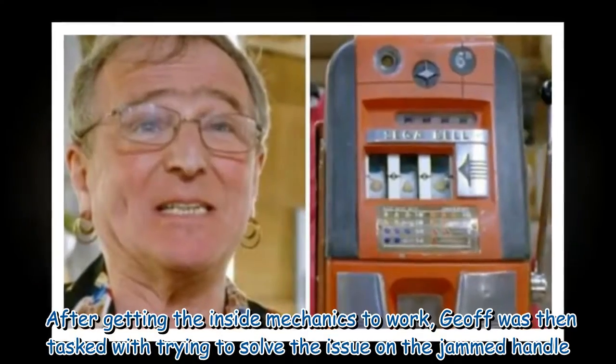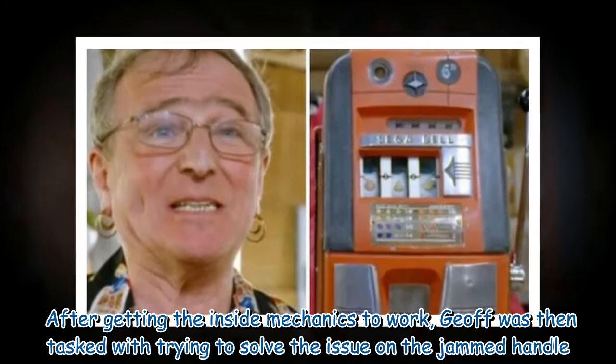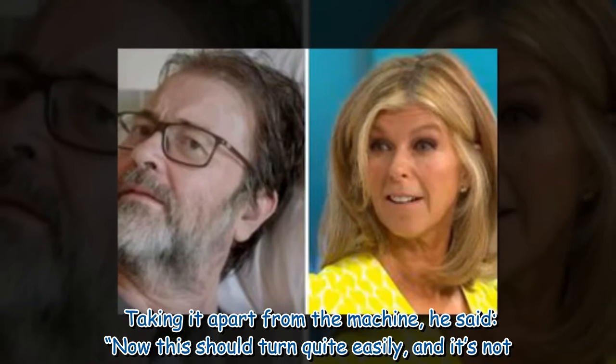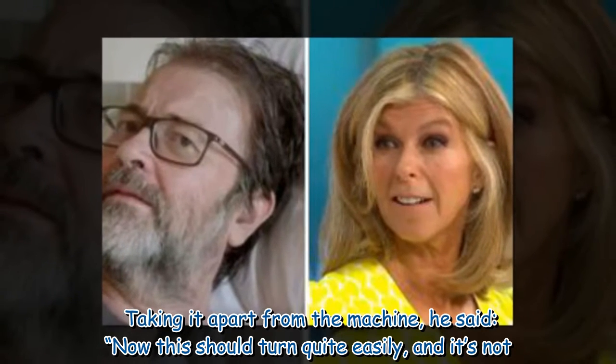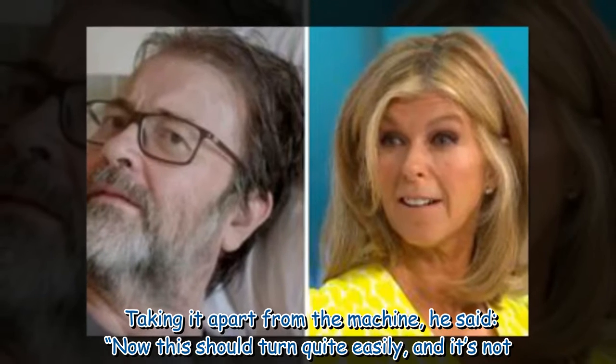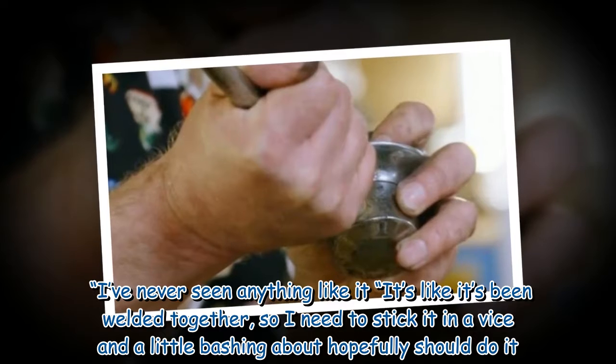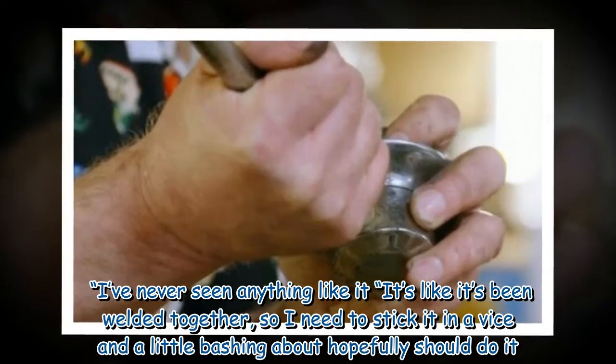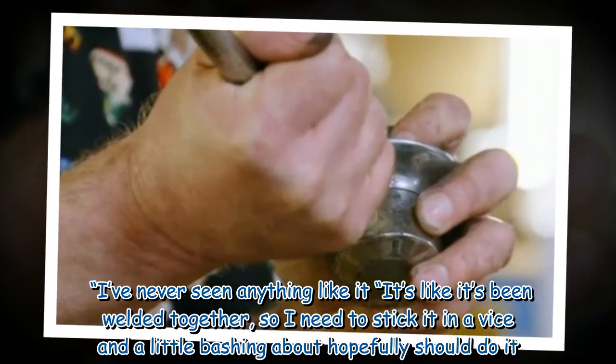After getting the inside mechanics to work, Jeff was then tasked with trying to solve the issue on the jammed handle. Taking it apart from the machine, he said, "Now this should turn quite easily, and it's not. I've never seen anything like it — it's like it's been welded together, so I need to stick it in a vise and a little bashing about hopefully should do it."